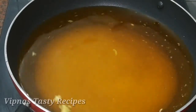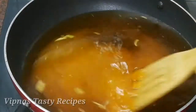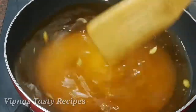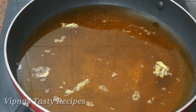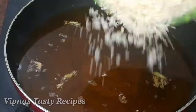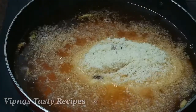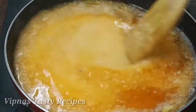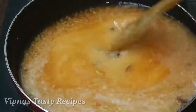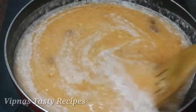You can mix it in medium flame. Take a deep pan and put it in high flame.